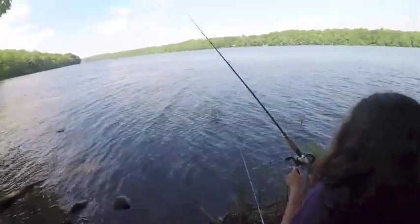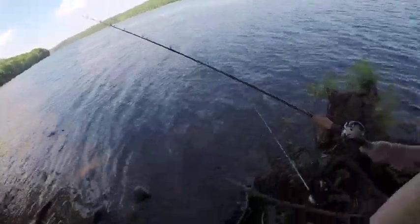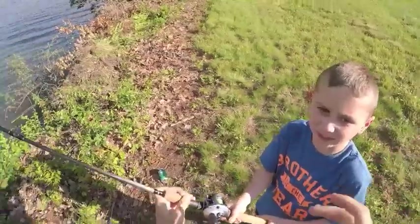Fiona's got a fish. Aw, you lost it. Don't reel, don't reel, don't reel. Why? You gotta fight? Yeah, you gotta fight.